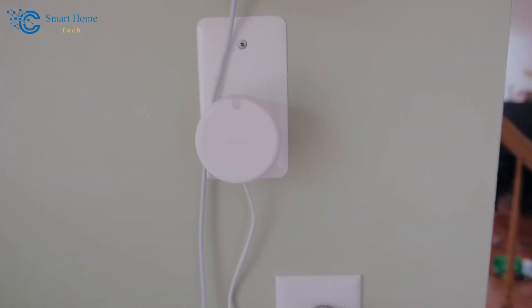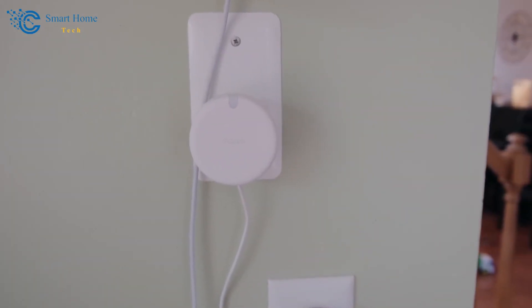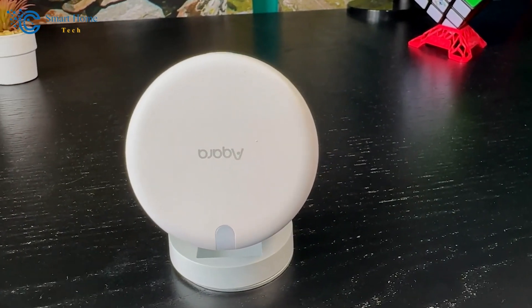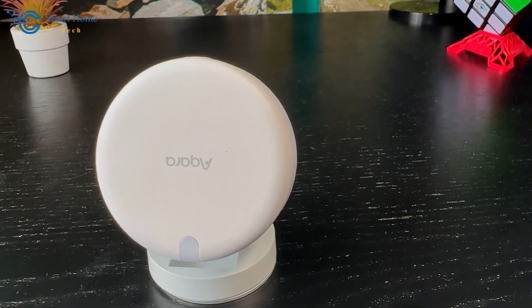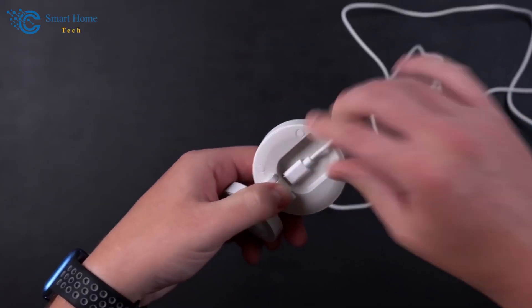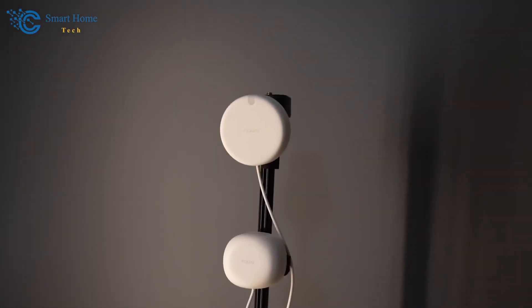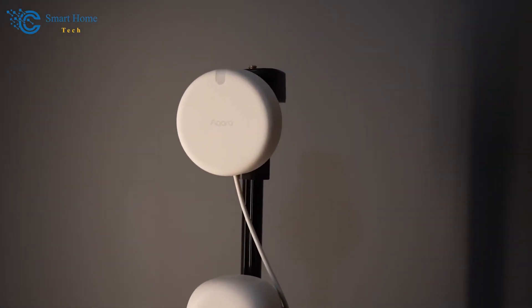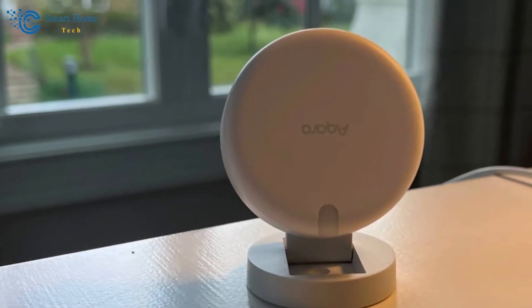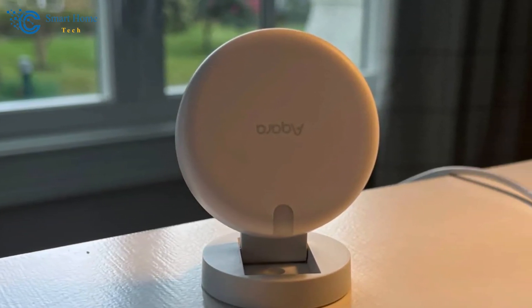The sensor contains a CR2450 battery, a power option known for its reliability and longevity to ensure consistent performance for a long time. Just like other Akara products, this motion sensor utilizes the Zigbee wireless protocol. Zigbee is famous for its efficient response time, which is the most critical aspect of motion detection applications to maintain a reliable connection. This feature especially comes in handy whenever an immediate reaction to motion is required, such as triggering alarms or automation for comfort and security.